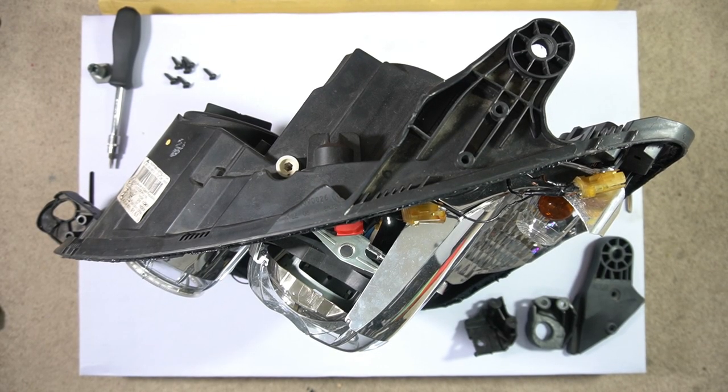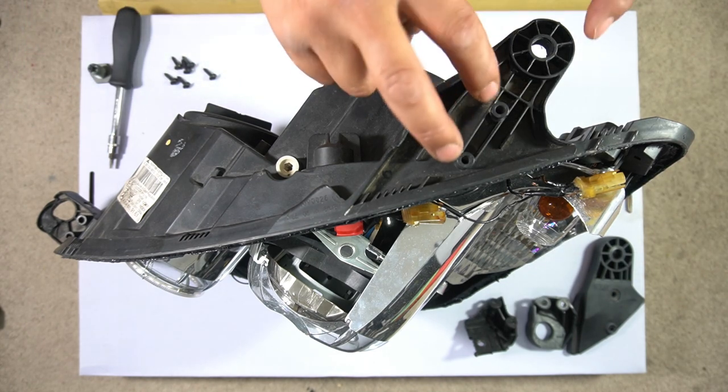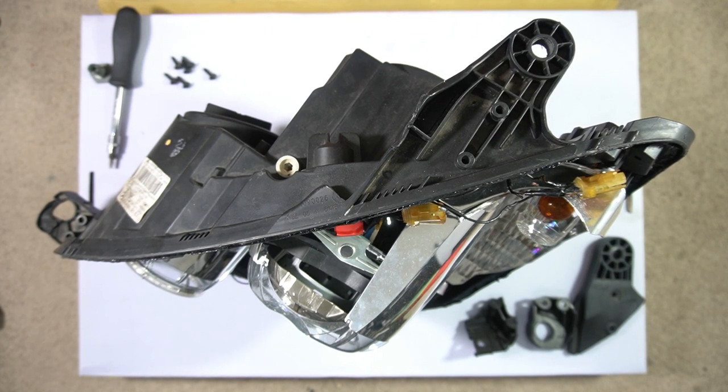Just before we get into it, I wanted to show you how this basically works. You can see from the mounts for the headlight that you have two holes for every headlight mount, and that's basically where your screws are going to go in order to mount the new brackets. These brackets are prone to breaking — not just on Mercedes-Benz but on most cars, headlight bracket mounts are prone to breakage due to wear and tear.